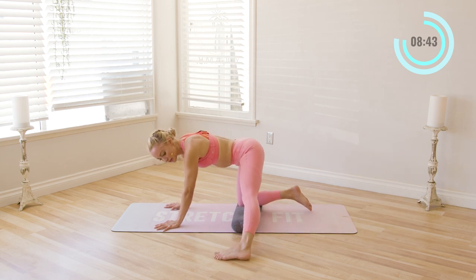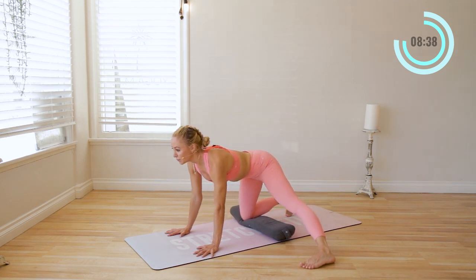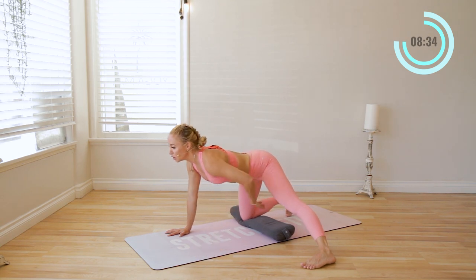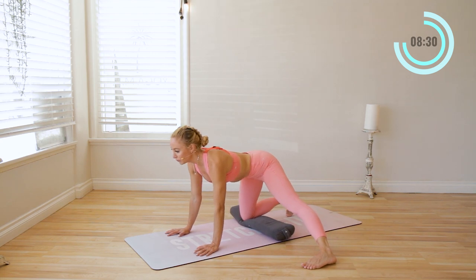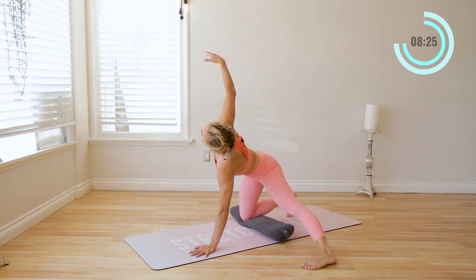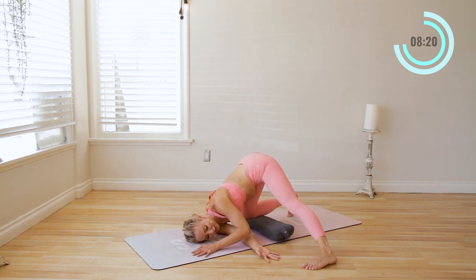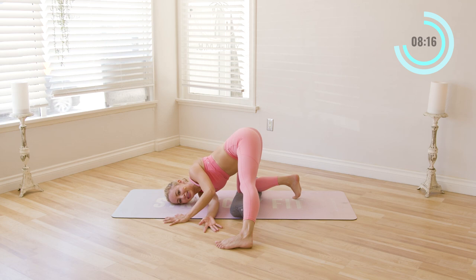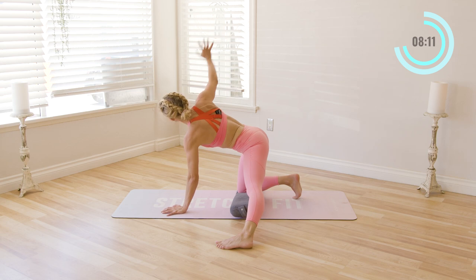Now you're going to reach the left leg out to the side, and we're just going to do a few little rocks back and up, back and up. This is a great one to open up the groin, the inner thighs, and hips. Rock back and up. Lift the right arm up towards the sky and we're going to thread it through all the way underneath ourselves. So that leg is out there — it might feel a little challenging, but that's okay. Come on up and then place the hand down.